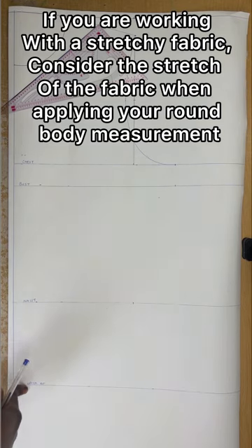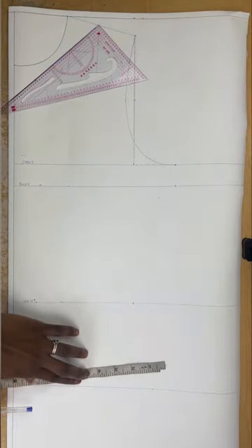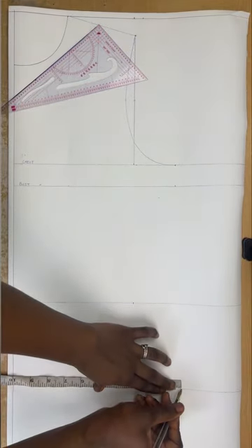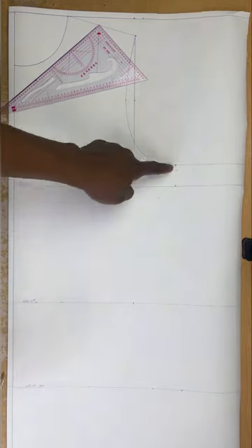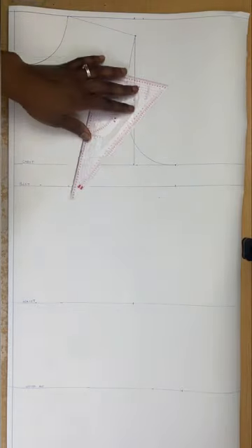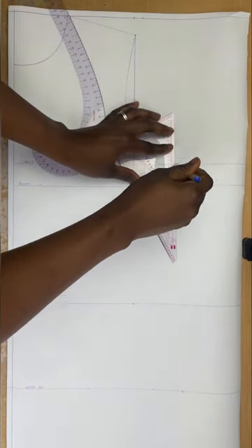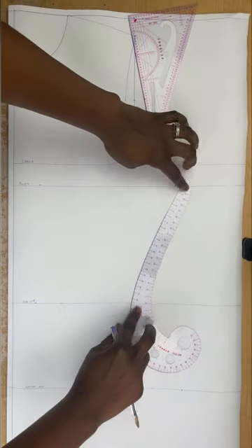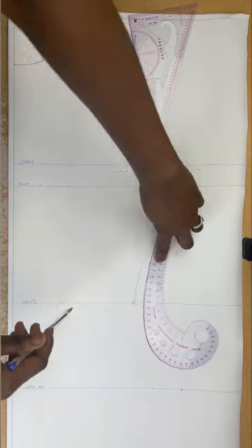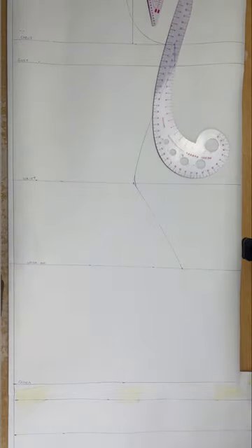At the upper hip I'll apply my round hip measurement. My round hip is 40, divided by four is 10 inches, so I'll mark that at the upper hip. I'll connect these lines together — the bust measurement, connecting the chest line and the bust line first, then use a curve roller to connect from the bust to the waist. After that I'll invert my curve roller and connect from the waist to the hip.